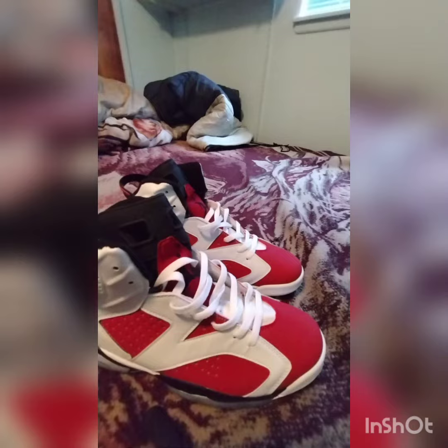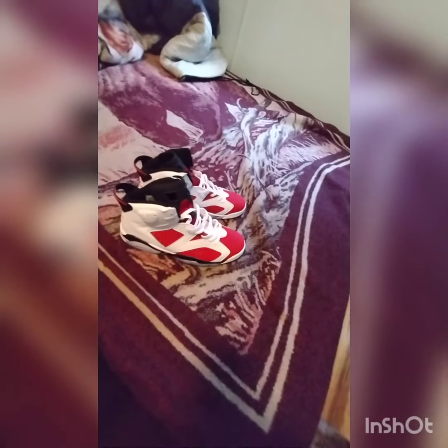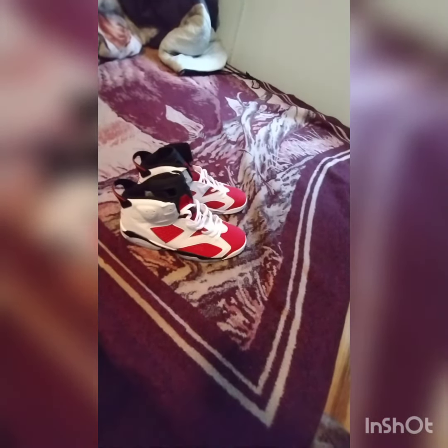Hold on, let me give you a better look. Yeah, the Jordan logo sounds good. Let me check out this one that only has the Nike Air — I thought this one would have the Jordan logo on it too. But these are the Jordan 6s and they're looking pretty good. Subscribe, comment below, and I'll see you guys on the next video.